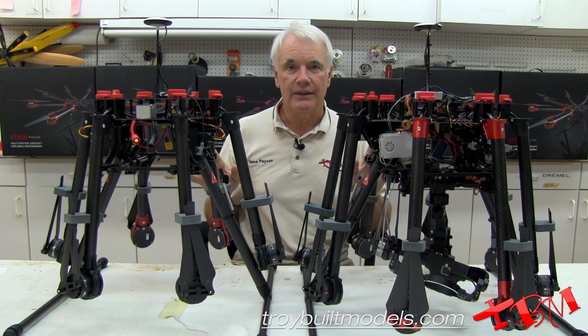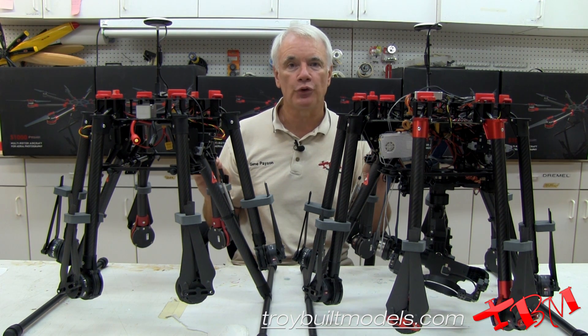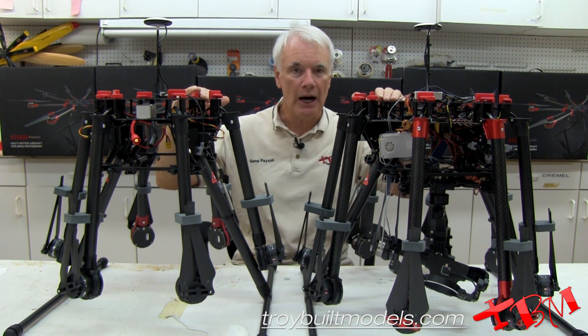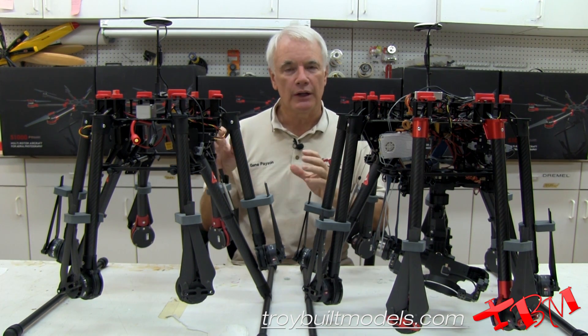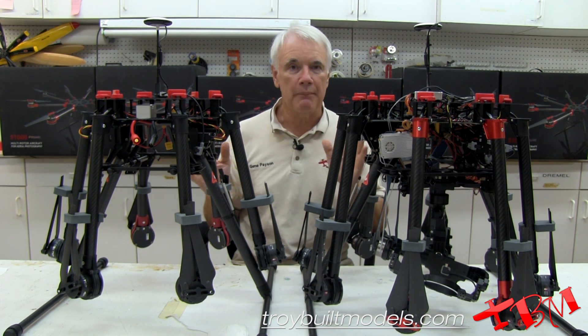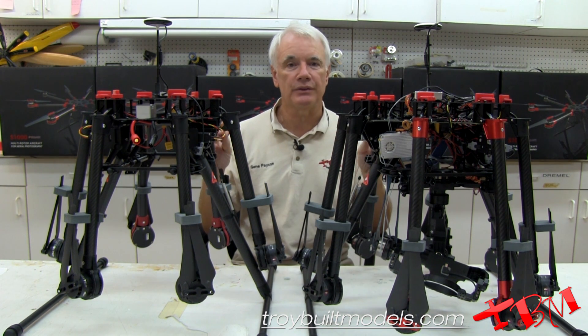They're both going to fit into the same kind of case. We sell a nice Pelican case from Fly Motion Media. They're both going to use the same case because they're about the same height and width. You can get maybe a little bit more peripherals into the case. Both of them are going to weigh about 75 pounds when fully loaded with batteries and everything else.